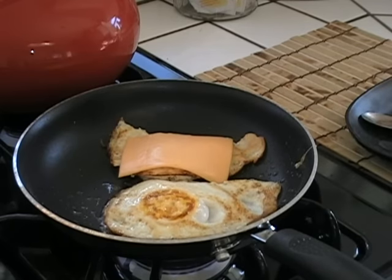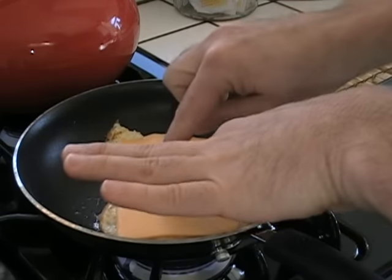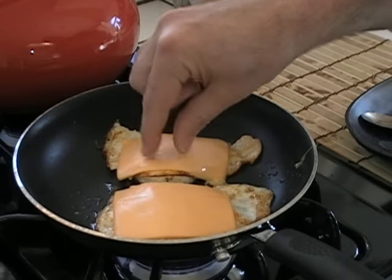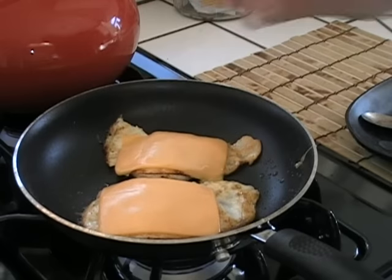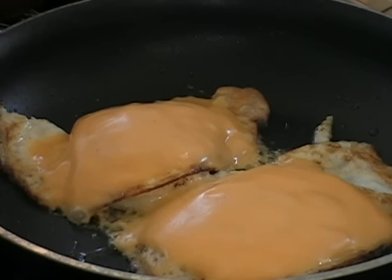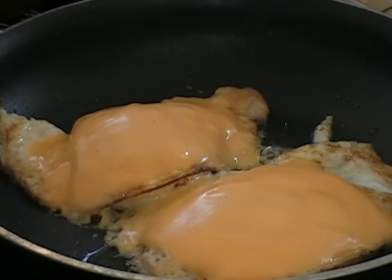Add a piece of American cheese on each one. You can tell by the touch, depending on how runny or how hard you want them. I'm going to lower this just a little and let the cheese melt. These will be ready in a few seconds. Those are ready — I'm going to shut off the heat and put these together.